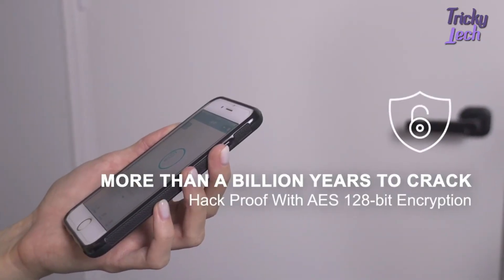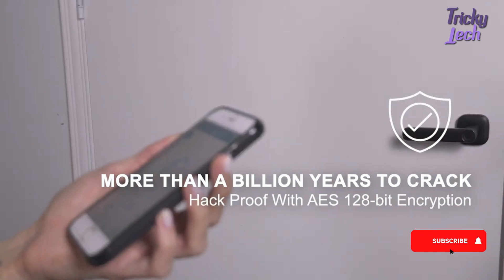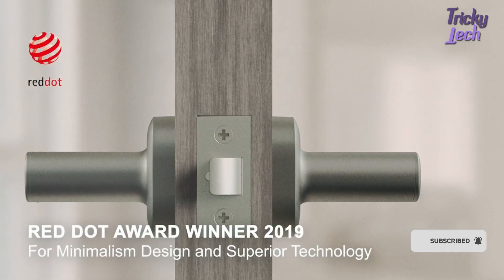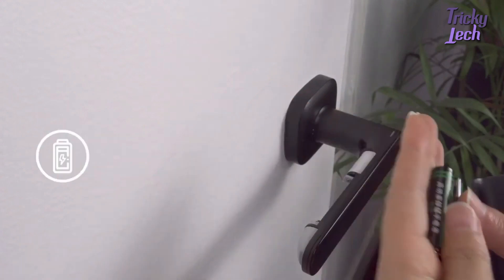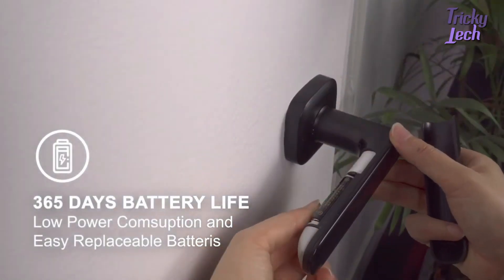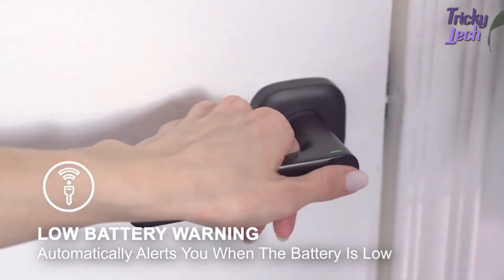With 128-bit AES encryption, Fido effectively prevents counterfeiting and protects your privacy. Fido is designed by a Red Dot award-winning team — a great interpretation of technology and minimalism. With super low power consumption, Fido can work for one year with just two AAA batteries, and alerts you when the battery falls below the warning level.